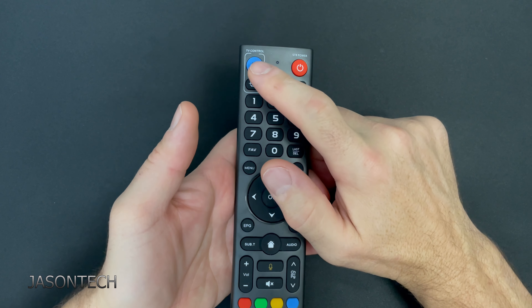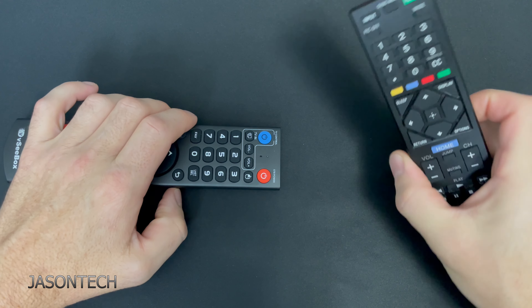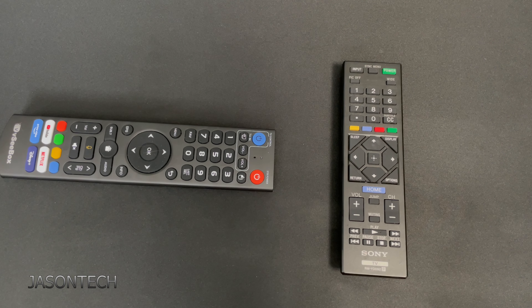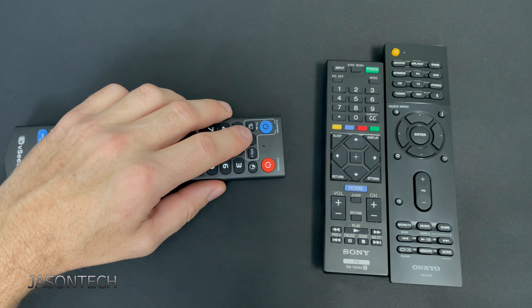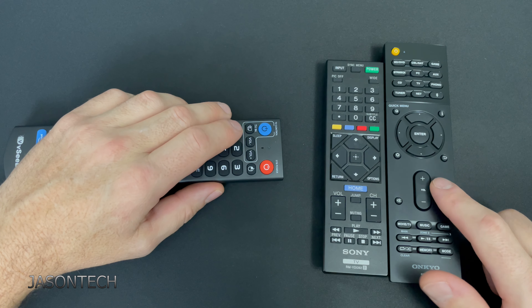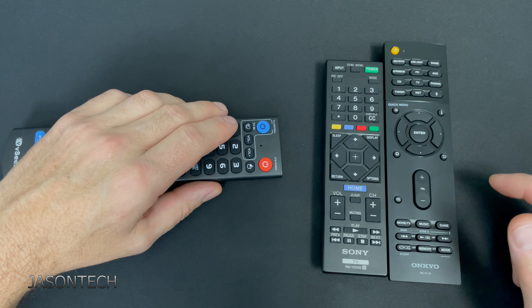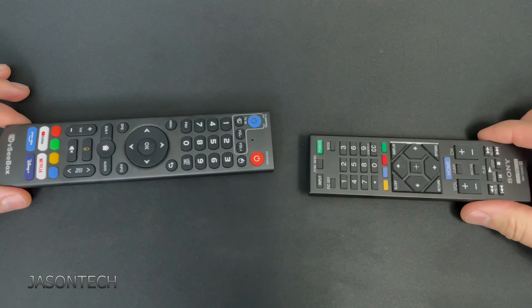On this remote you'll be able to program just these four buttons right here. In order to do this, you need your TV remote. If you have a soundbar or an amplifier, you will need that remote. The volume buttons here — if it controls your soundbar, that's when you can use your soundbar remote, or if you use an amplifier you're going to use the amp to control the volume. If you just have a regular TV, then all you need is the TV remote.